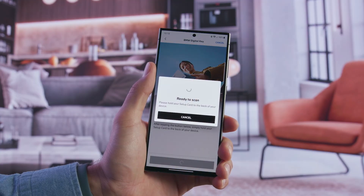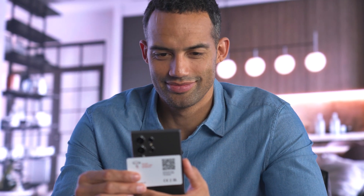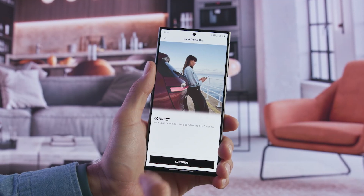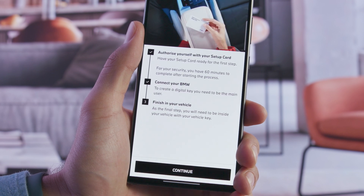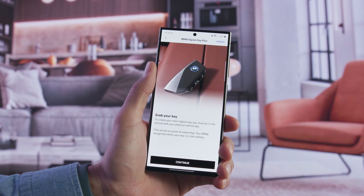When prompted, hold the Setup Card to the smartphone again to authorize as the vehicle owner. Press Continue to link your vehicle with your BMW ID. Once the automatic vehicle connection is done, you can directly set up your BMW Digital Key.